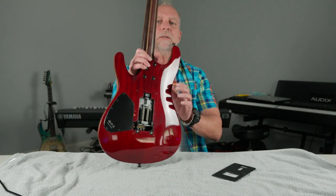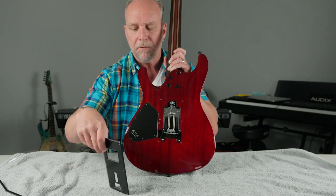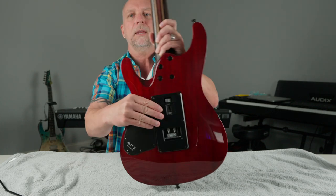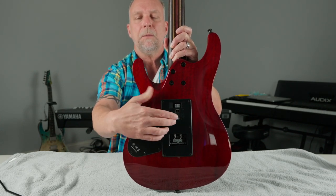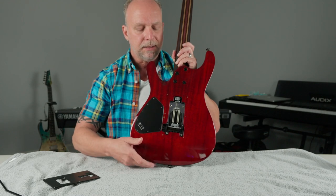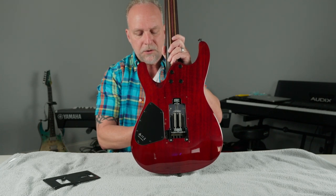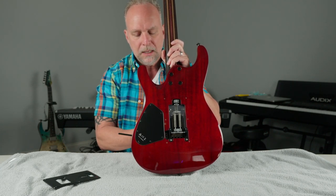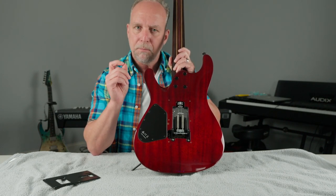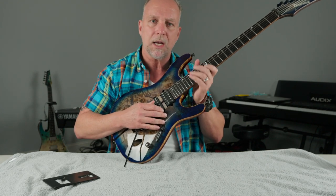So how it works — you can see here this is the system. I've already taken the plate off the back, and this is what you're looking at with the plate off. Let me stick a bar in so you get a better look — it's easier to explain with the bar in. The premise of this, like I said, was for it to return back to its neutral position. But the other purpose of this — what they claim — is that when you break a string, it will not come out of tune.